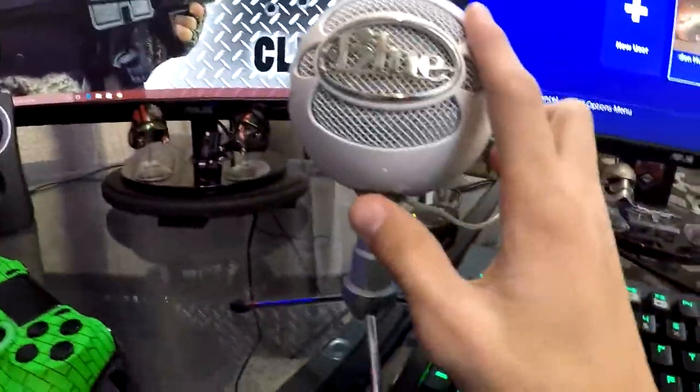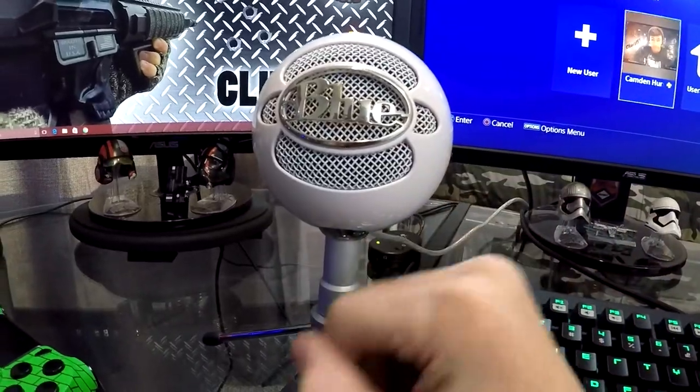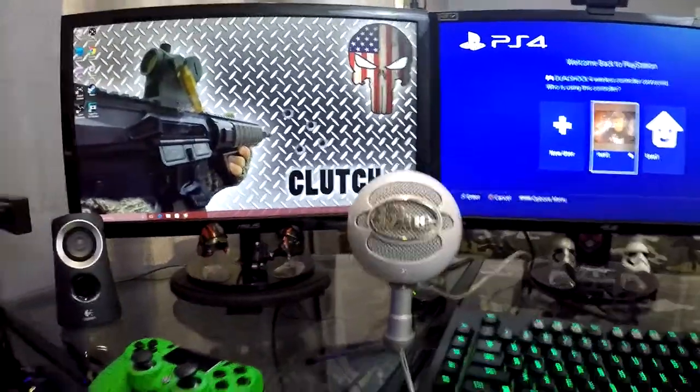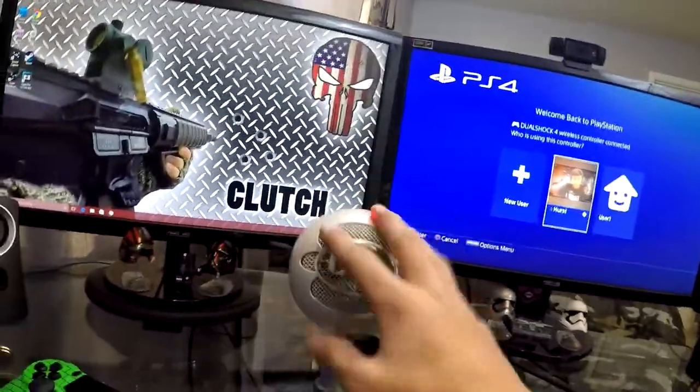I've always wanted to upgrade from the Blue Snowball, but everybody tells me it's the same sound quality no matter what you upgrade to, so I've always just kept it. I would rather have probably an Audio-Technica or the Blue Yeti at least, because they look nicer. But I'm just going to roll with that for now because I don't do a whole lot of commentary or anything like that where I use this.